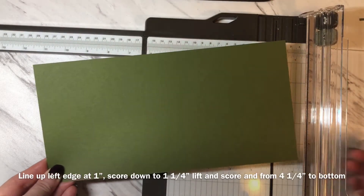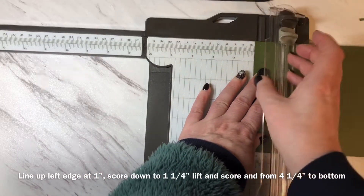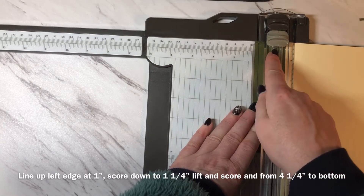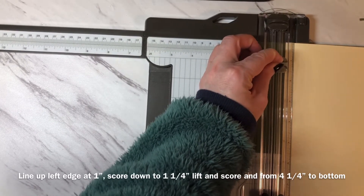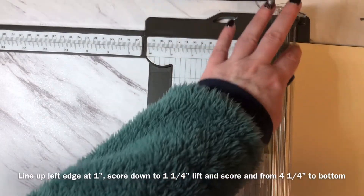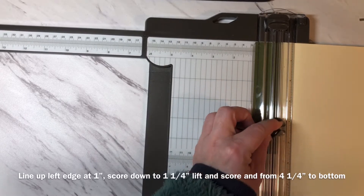Now we're ready to do the scoring and the cutting for the base of the card. With the 11 inch edge along the top of my trimmer, I'm first going to line up my paper at the one inch mark and then, using my scoring blade, I'm going to score down to one and a quarter inches. I'm going to tuck a little piece of lighter paper underneath so I can easily follow where this score line will go. I'll score down to one and a quarter a couple of times. Keeping the paper lined up at one inch, I'm going to go down to four and a quarter and score from four and a quarter down — I'll just do that a couple of times as well.